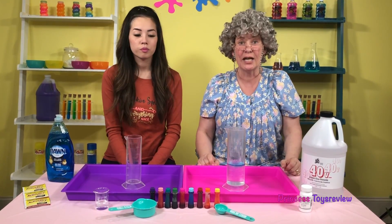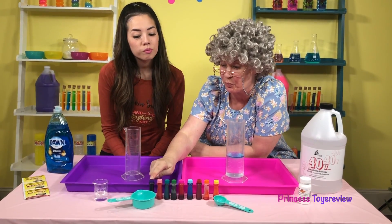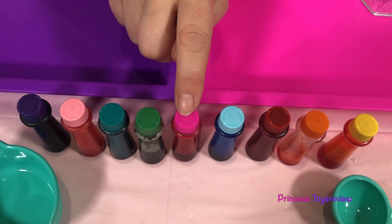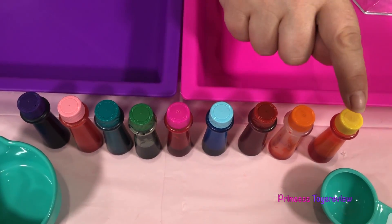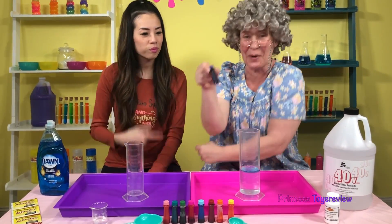Now I have to add 10 drops of food coloring! We have purple, light pink, teal, green, hot pink, blue, red, orange, and yellow — and I think I am going with purple!